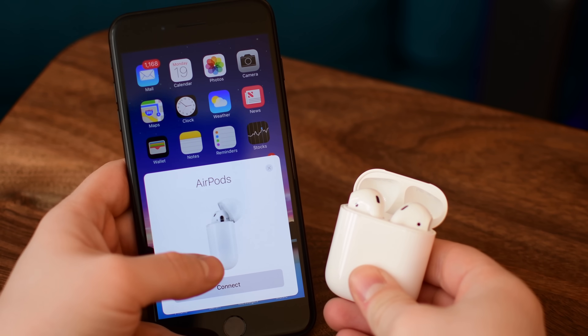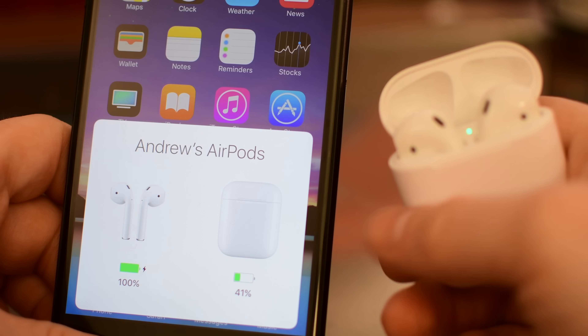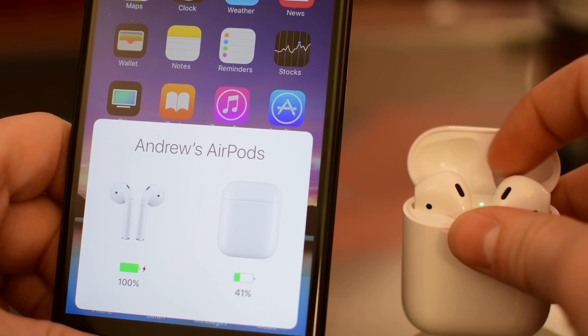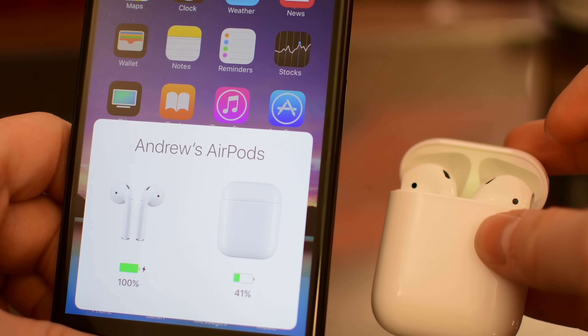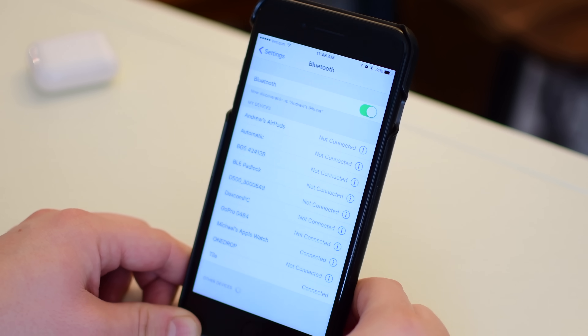When you open the case near your phone that's how you initially pair your AirPods, but if you do it any other time it'll show you the battery of both your case and the headphones. If you remove one of the headphones it'll show you the individual battery levels on the left bud and the right bud, so if you're only listening to one you know the actual battery of the one you're using.